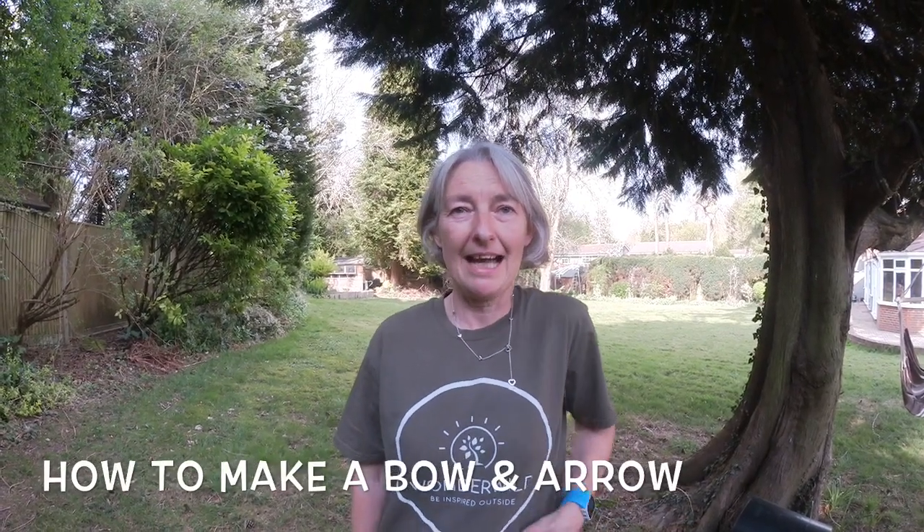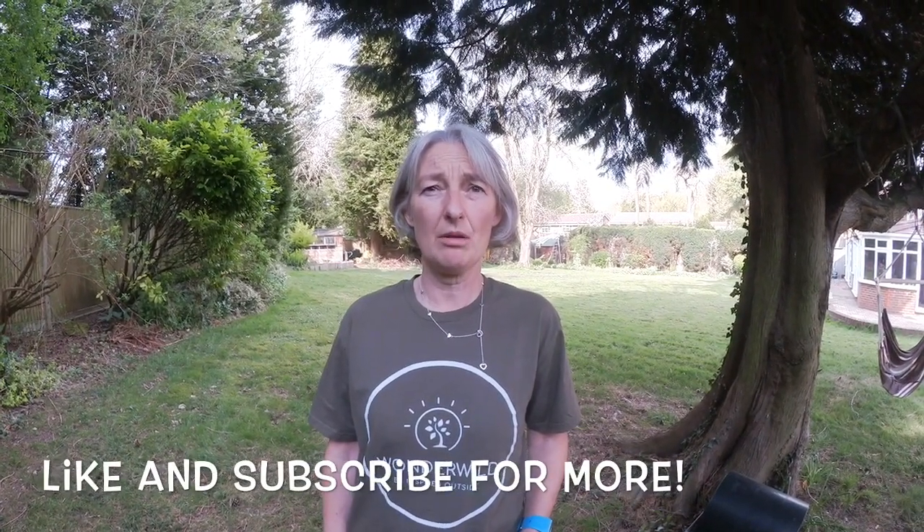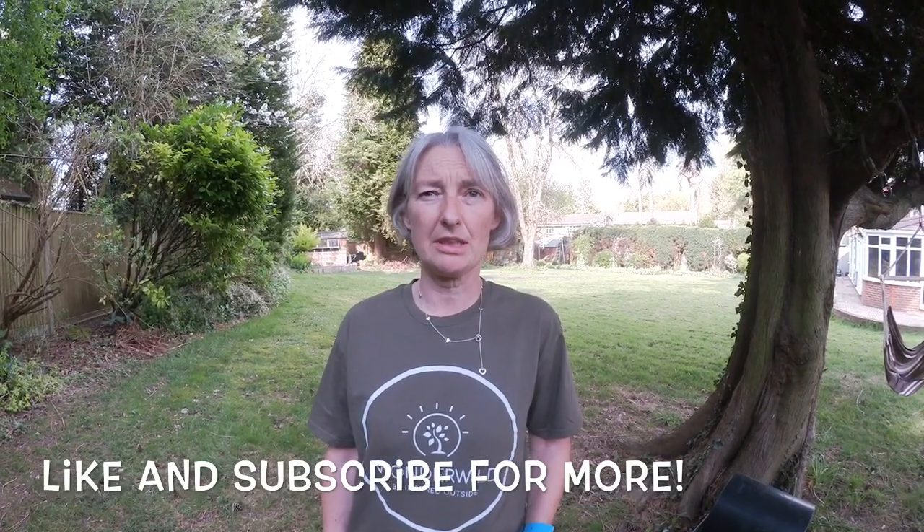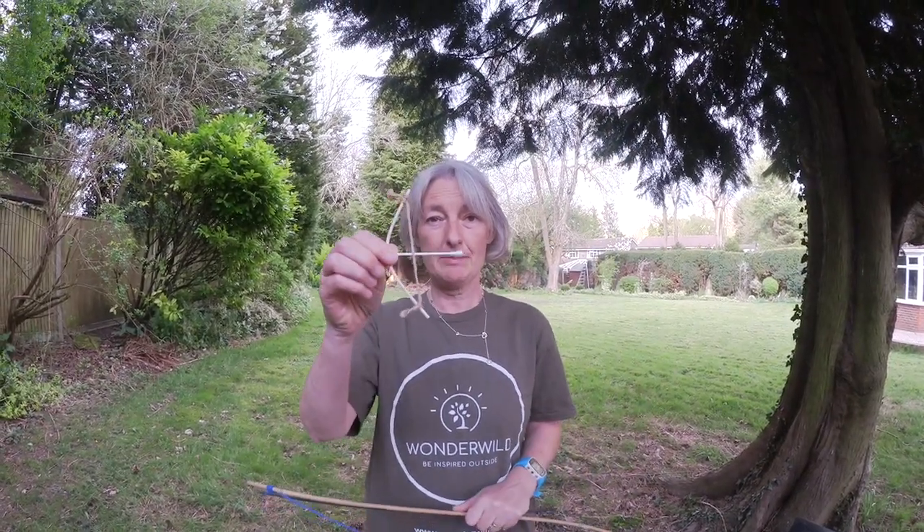Hi, I'm Linda from Wonderwild and today I'm going to show you how to make a bow and arrow. Before we get started, make sure you give this video a like and subscribe to our channel, and let us know if there's any other videos you'd like us to do in the comments below. Today I'm going to show you how to make this one, and if you're indoors, this mini one.